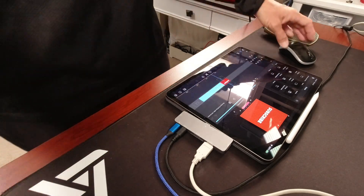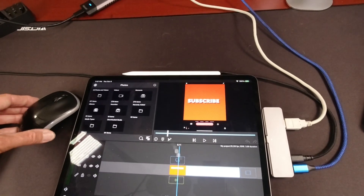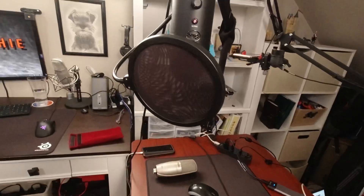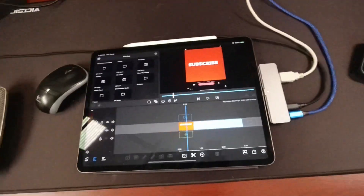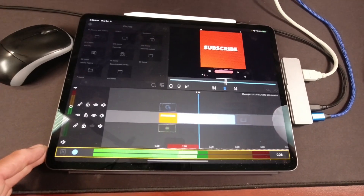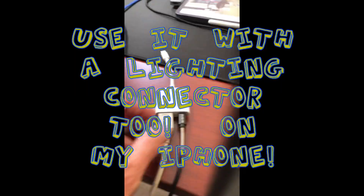Switching over to my iPad — you can hopefully see the mouse is moving all over the place. Up here is my Blue Yeti microphone, and when I want to record I'll say: voice over — three, two, one — I'm now recording with the Blue Yeti through a USB hub.